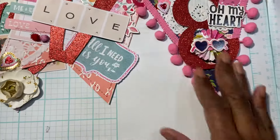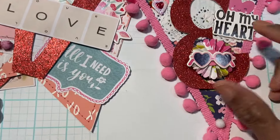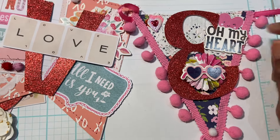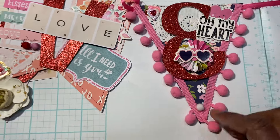And then the E — I did the pom-pom trim again. I have the rosette that was in my stash, and I just glued these glasses on top, plus a little chipboard piece that says 'oh, my heart.' There's a sticker in the back, and that was that.